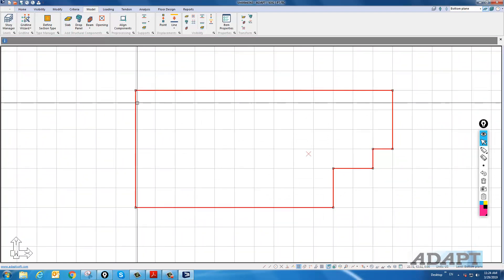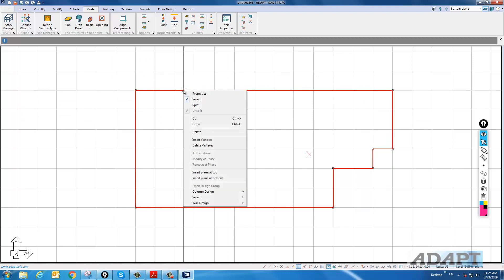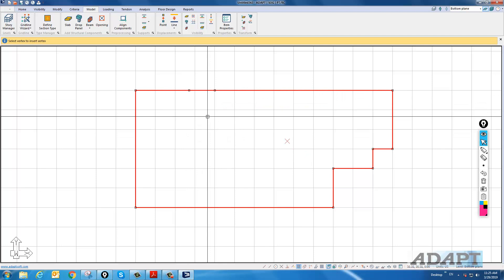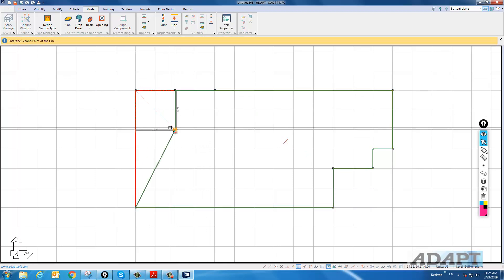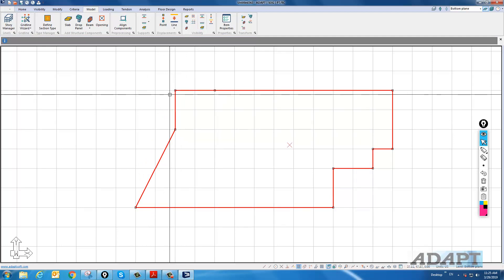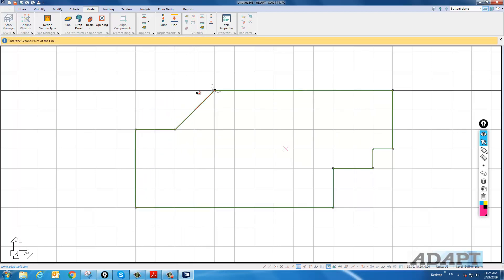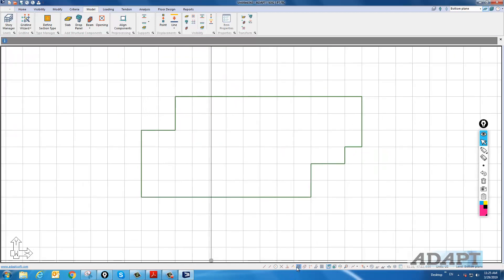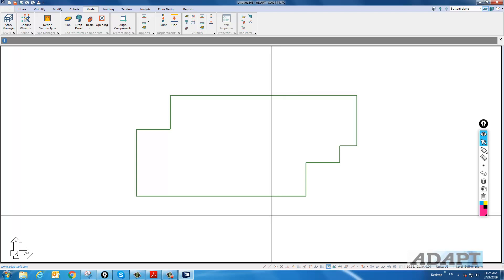If we need to adjust the slab — let's assume we need to put a notch on another side — I can always select the slab, right-click, and insert additional points to move to different positions. So maybe we have a notch something like this. The next step will be to create a soil support.